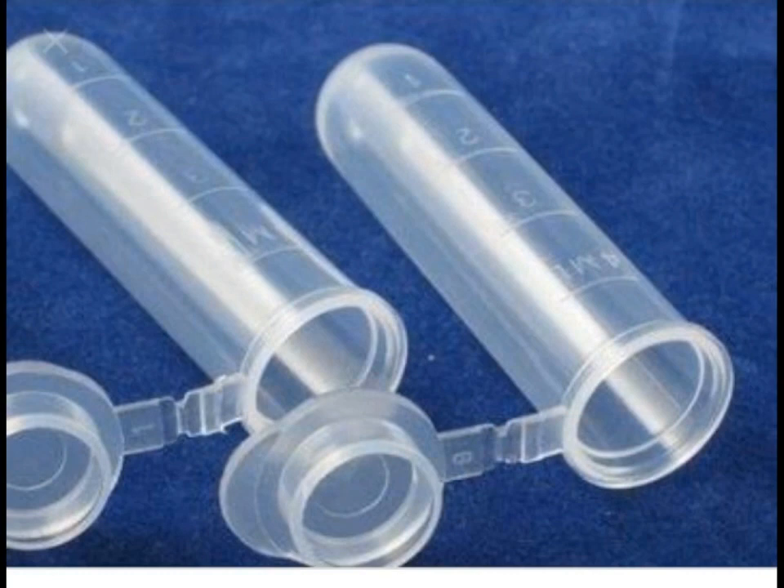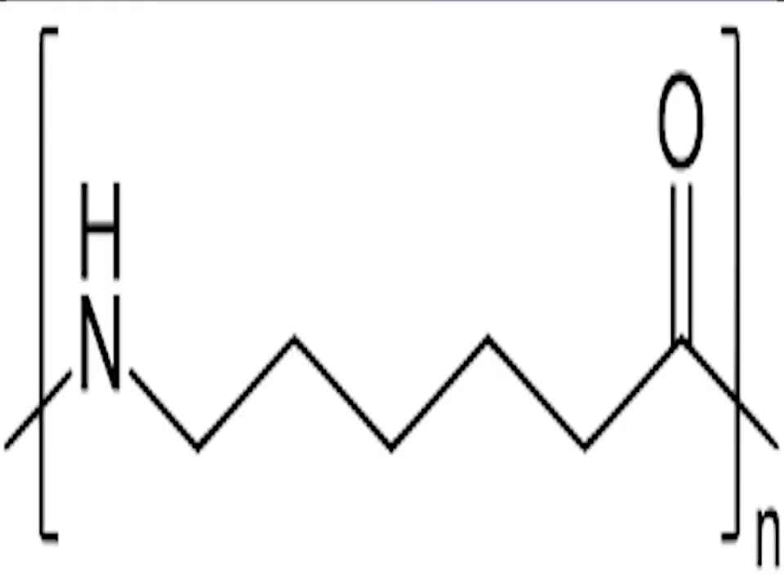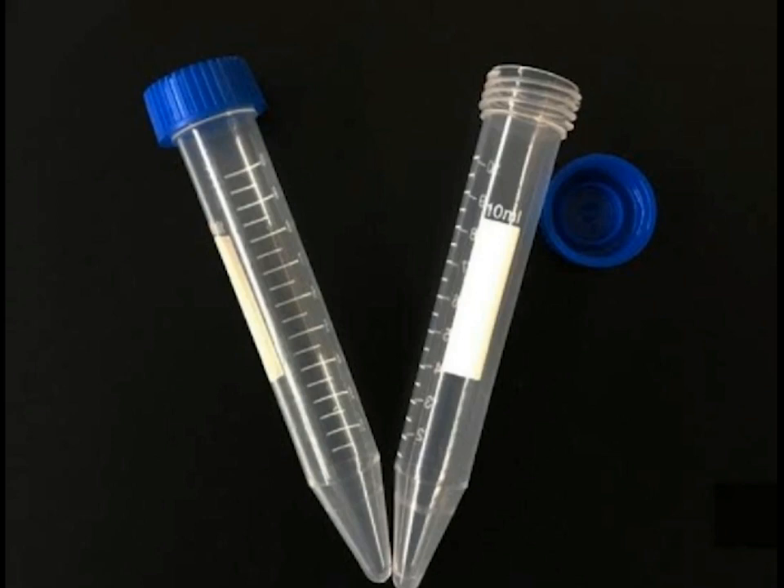For containing the samples, centrifuge tubes and bottles are available in different ranges of size, thickness, and rigidity, made from different materials including cellulose, polycarbonate, nylon, etc. The type of container used depends on the nature and volume of the sample and the centrifugal force to be withstood. Glass centrifuge tubes are suitable only for low-speed centrifugation, as they disintegrate at higher centrifugal fields. Thin-wall tubes may be used in swinging bucket rotors, but thick-wall tubes are required with fixed angle and vertical tube rotors.